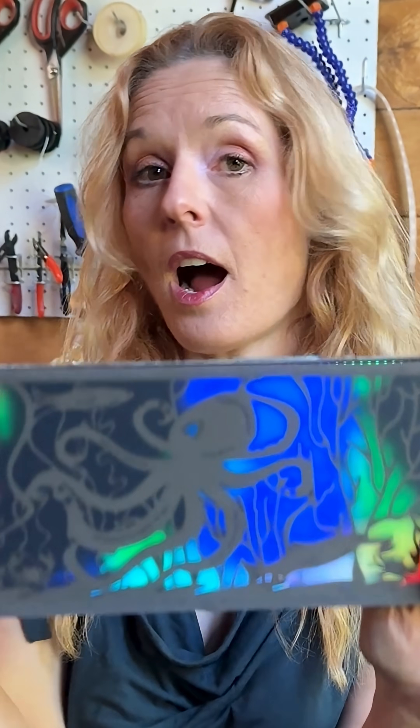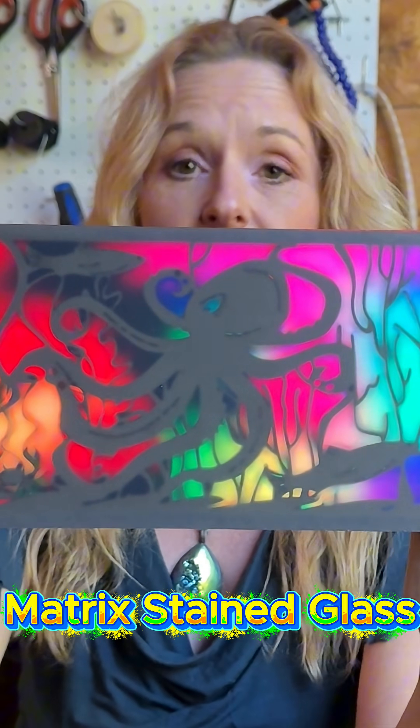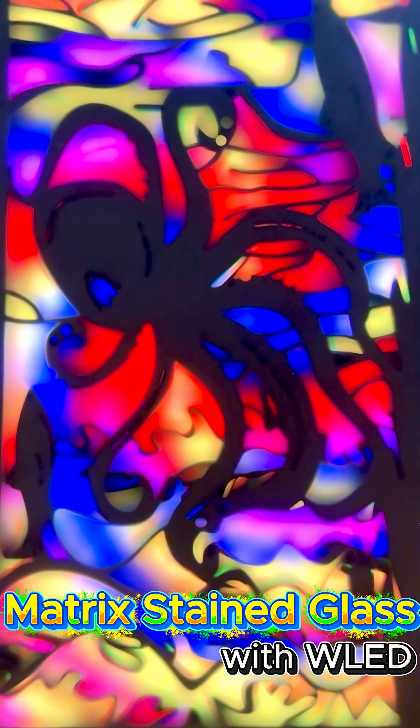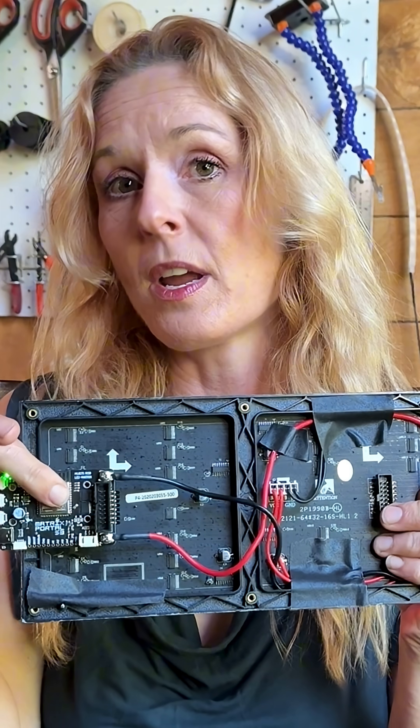Hi, I'm Erin St. Blaine for Adafruit, and for today's project we're making this super cool RGB matrix stained glass panel. I'm using one of Adafruit's RGB matrix panels plus a matrix portal board which just plugs right into the back. These matrixes come in all different sizes — little tiny ones and great big ones — so you can really make your vision come to life.